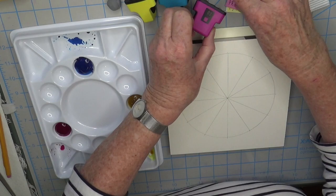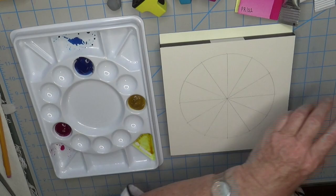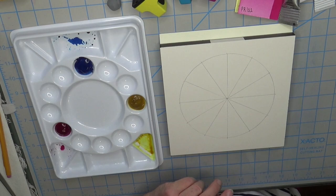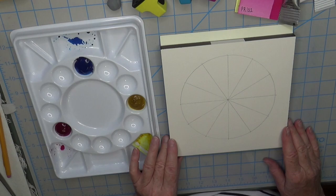I grabbed some old printer cartridges to show you. One set has cyan, magenta, and yellow — it's called CMYK. I'm not entirely sure what the K stands for, but cyan, magenta, yellow, and then K. That's what I have prepared.